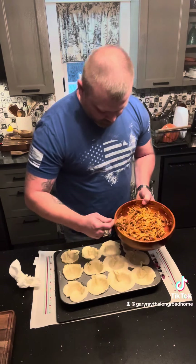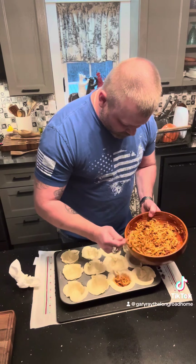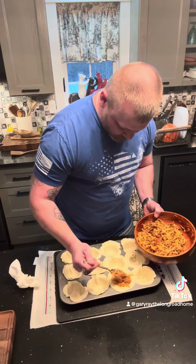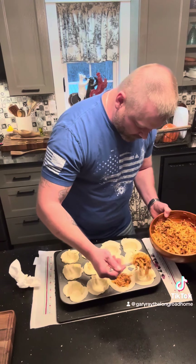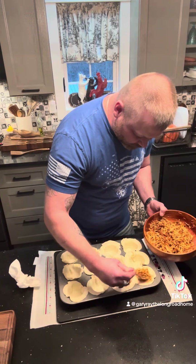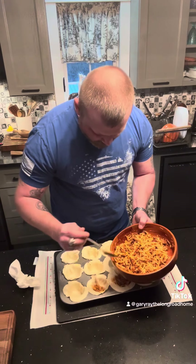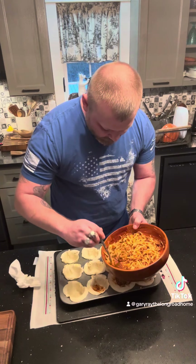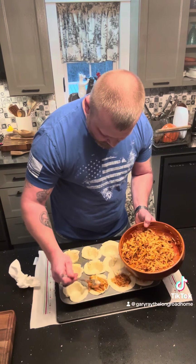Okay, get our little cups filled. I think these are going to be pretty awesome, especially for the kids. They like to wear the spaghetti, so this may help them out a little. I'm going to go ahead and fill all these.